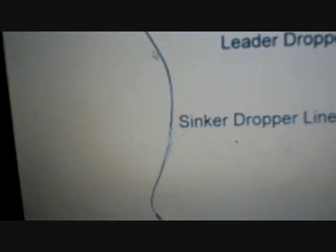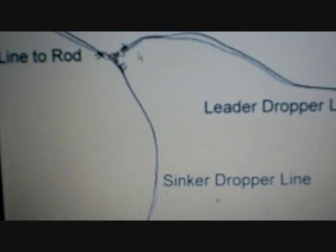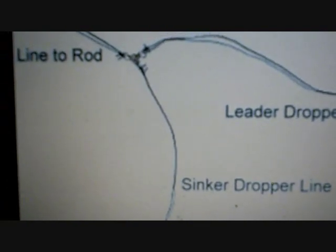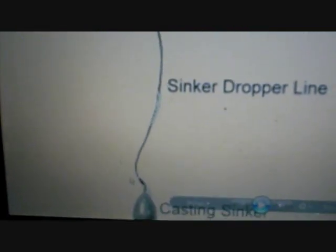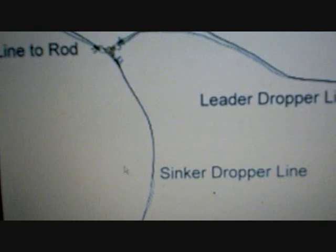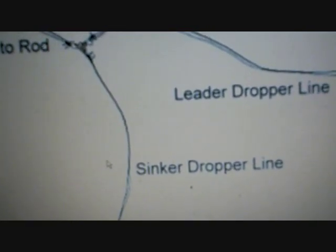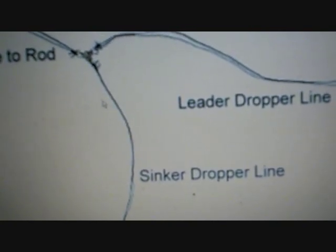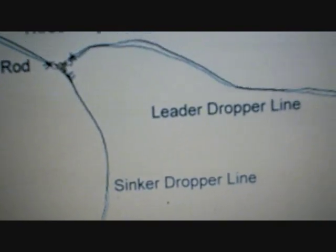That way, if the sinker gets snagged up, you won't lose your whole rig — just the sinker drop line. It's quick and easy: have some pre-spooled lengths, anywhere from 18 inches to 2 feet of that lighter 12 to 20 pound test line ready to go. It bounces and drifts into the current a little better, pulling itself out of snags, especially since the hook isn't getting caught.